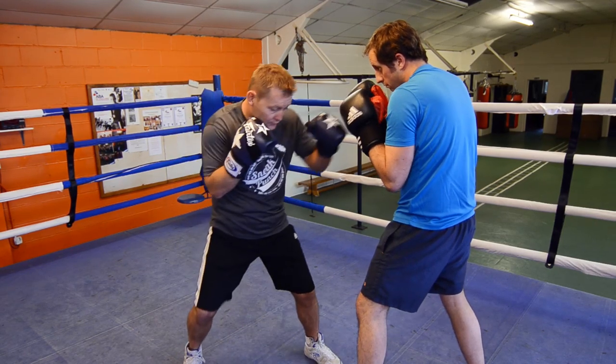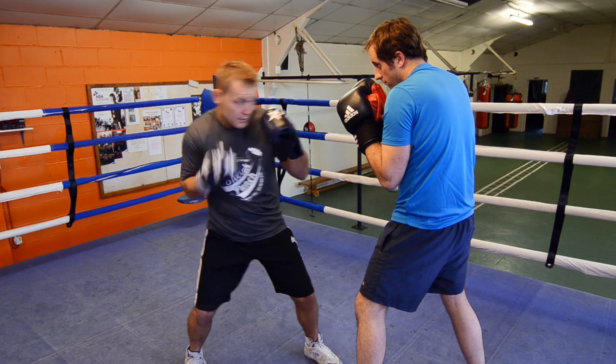Guard nice and tidy, and as you throw the left up to create more power, just turn that back foot.